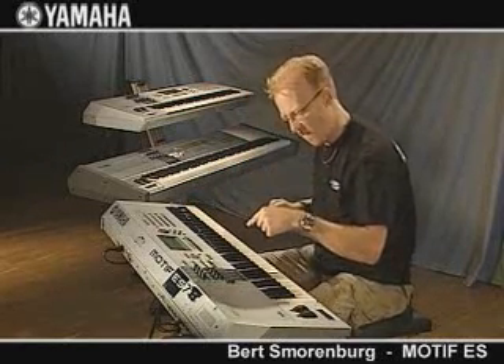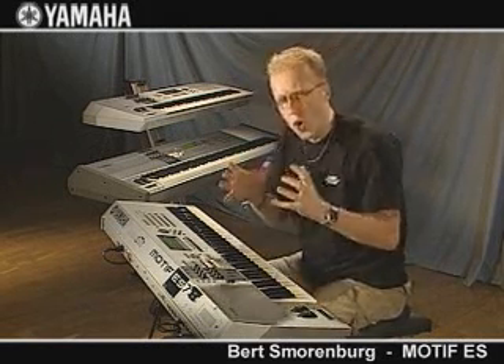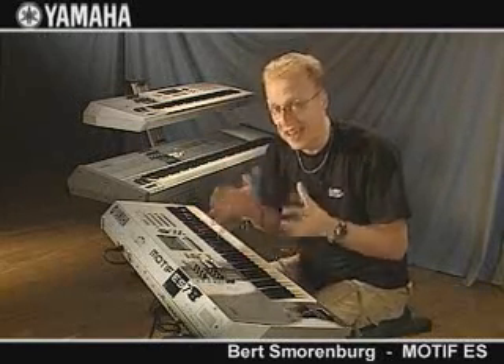What about the new Mega Voices? All the acoustic and electric bass guitars — all the guitars are all in here, including fantastic arpeggiators.